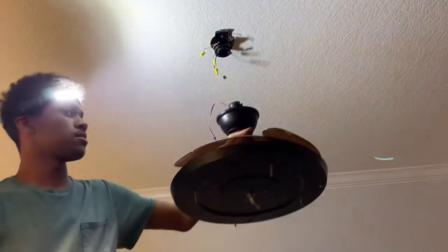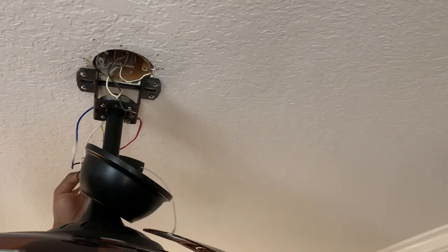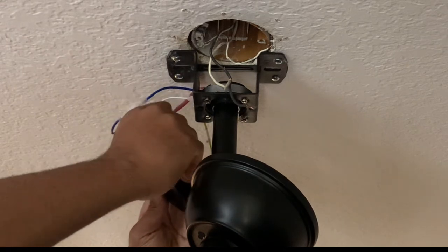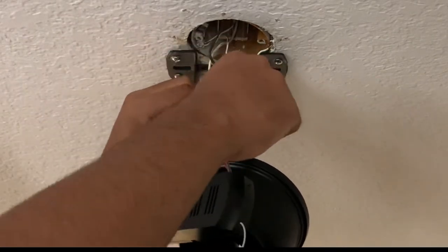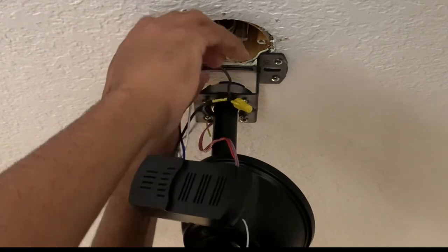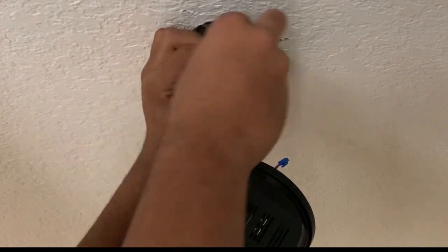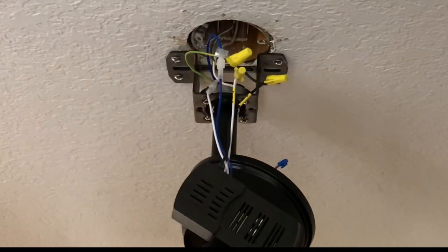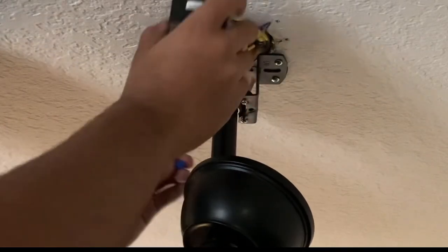You just need to get your new ceiling fan and install it to the electrical mounting plate. I replaced the electrical mounting plate on the ceiling fan and mounted it. Then you just need to connect the DC transmitter and connect the power wires — just connect the black wire, then connect the neutral wire, then connect the ground wire. Make sure it's grabbing; tuck the wires in and fit the harness for the DC transmitter.